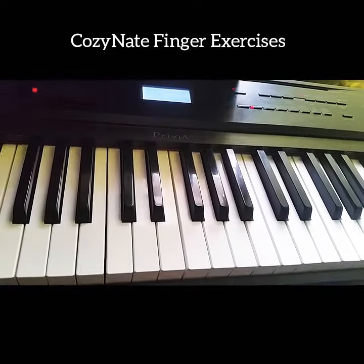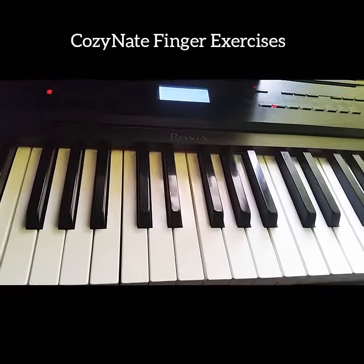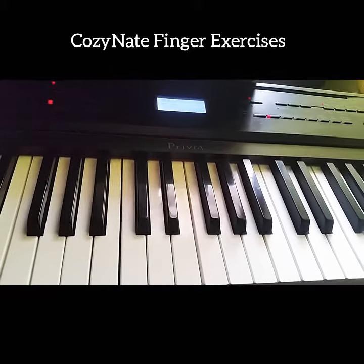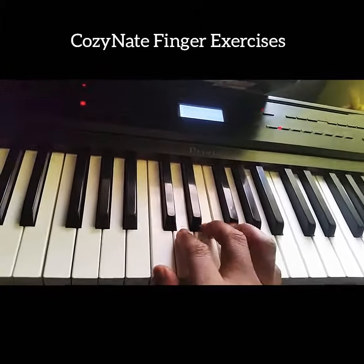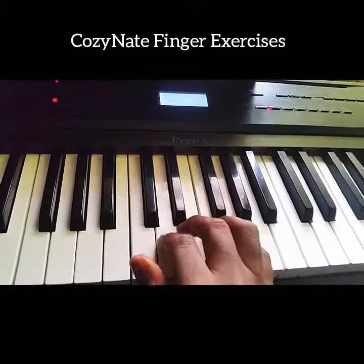Hello, this is Cosinate. I want to talk about finger crossing and thumb crossing. Okay, two exercises.